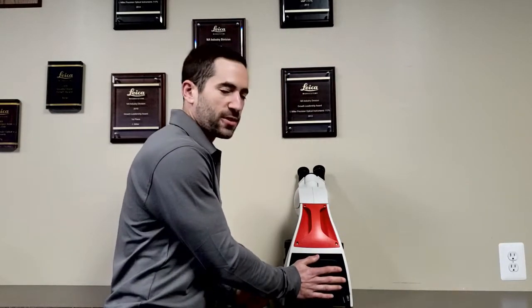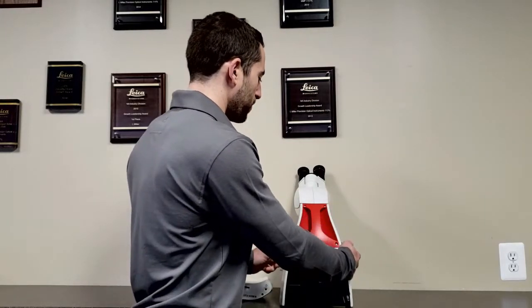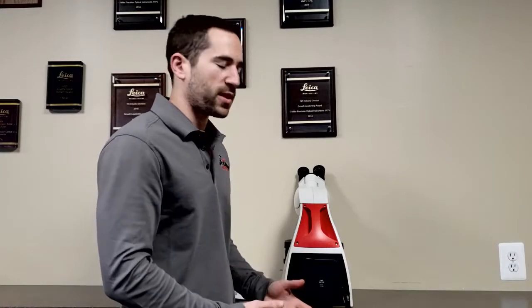Three, the microscope has an integrated carry handle for safe transportation. Four, the microscope has an integrated cord wrap. Five, the frame of the microscope is wide and flared out, which protects all moving parts of the microscope when putting it away.